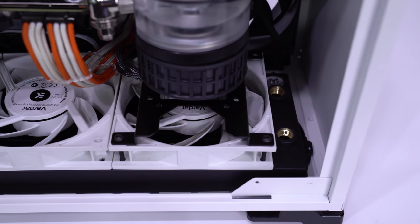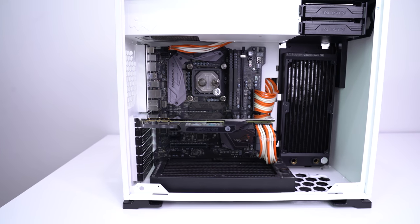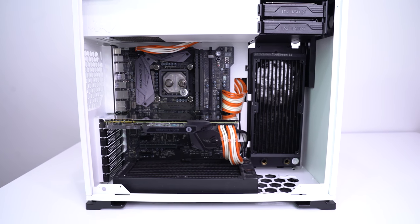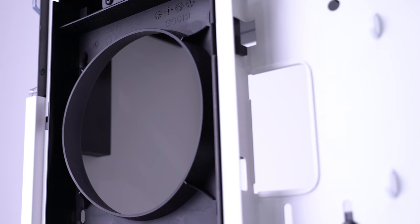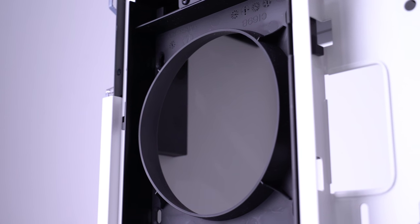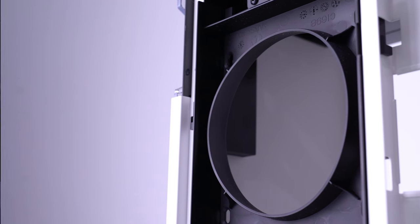The bottom of the case, similar to the 305, supports a full 360mm radiator, but if you're using a 240mm radiator in the side mount, you won't be able to fit a 360 radiator in the bottom. If InWin had not included the fan ducts on the removable 240mm mount and allowed us to put fans on the other side of the radiator, you would have been able to fit both. In fact, if you took a Dremel to the ducts you could definitely make this work, but the goal of these videos is to show what can be done in a case without having to mod.